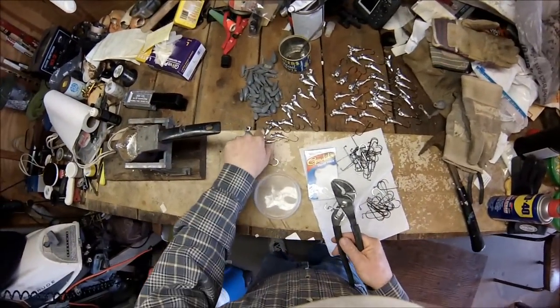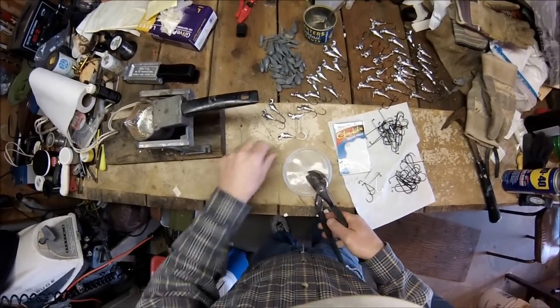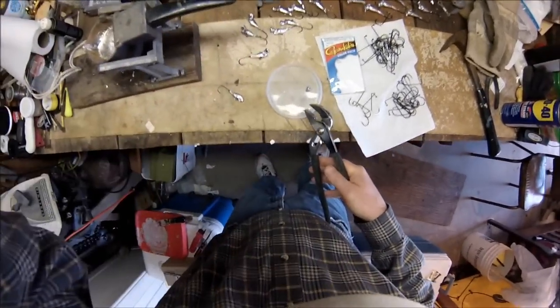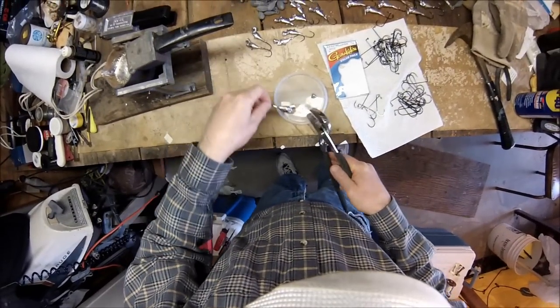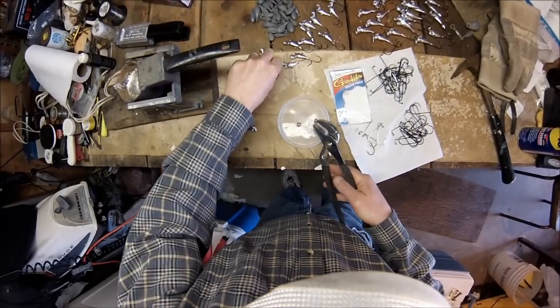When working with lead, you definitely want to be in a ventilated area. This is a ventilated garage. Safety goggles, long-brimmed hat, long sleeve shirt, gloves — all those kinds of things — you definitely got to be careful. The melter is called a hot pot, and it's very convenient to use.